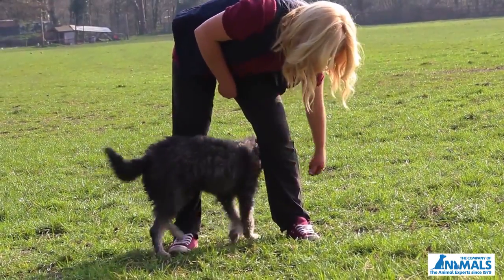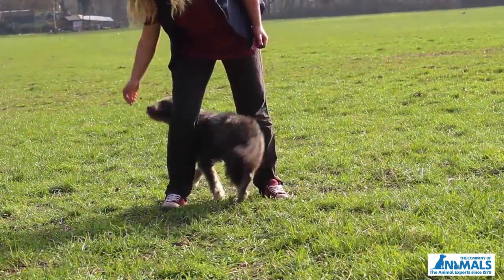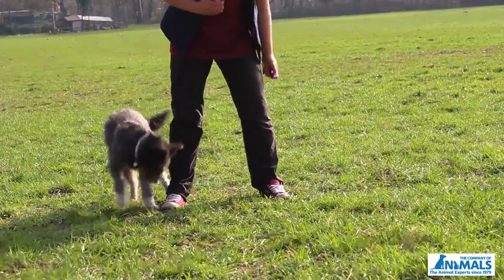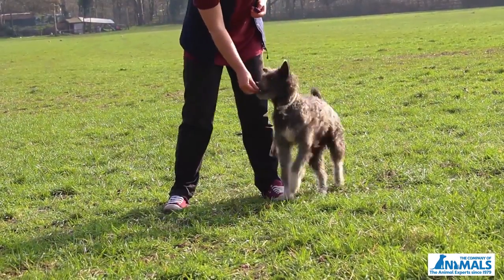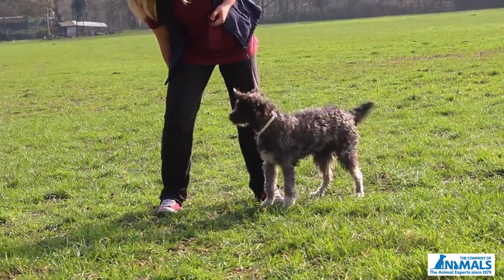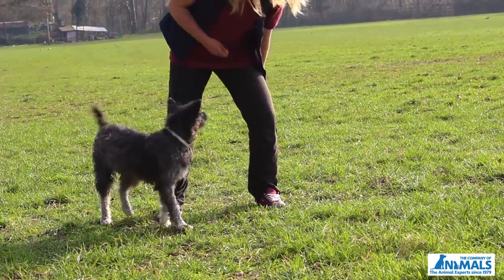To teach your dog to weave, have your dog in front of you and stand with your legs apart. Reach behind your leg and lure your dog through. Click just as your dog goes under your leg. The aim is for your dog to do a figure of eight through your legs. You may need to use a different hand to get your dog to go a different way.